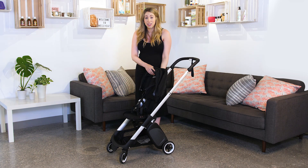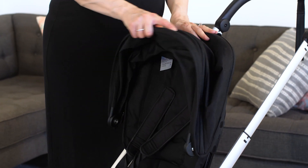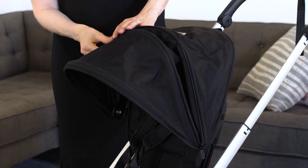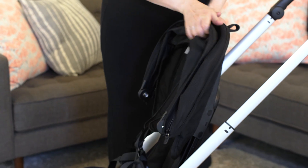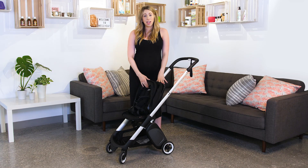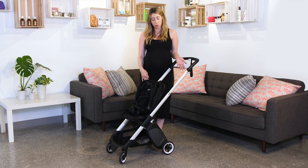While facing the world, you can see the child has two reclined positions, both relaxed and upright. We have our nice sun canopy with extendable zipper for additional coverage. We also grow with your child, so as your child gets taller, you can see it's at the max height, but we can lower the seat height down for different heights of children. You can also put a child up to 50 pounds in the seat to really maximize the use of your Ant travel stroller.